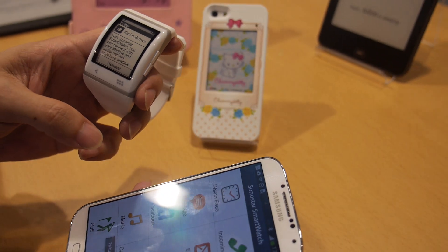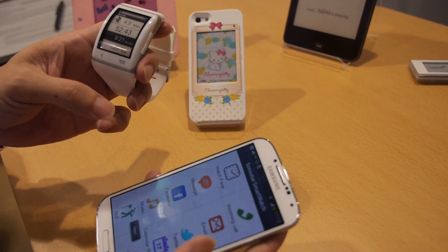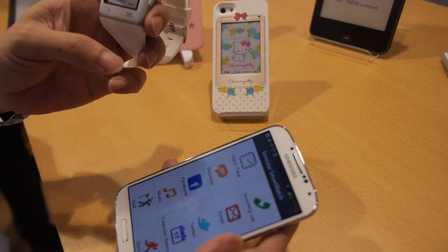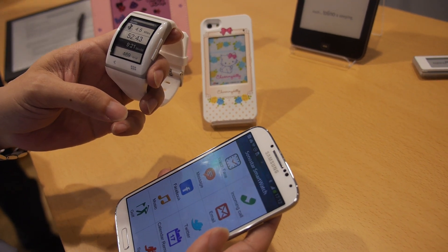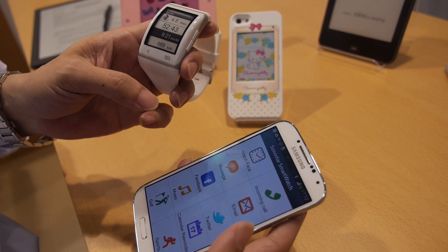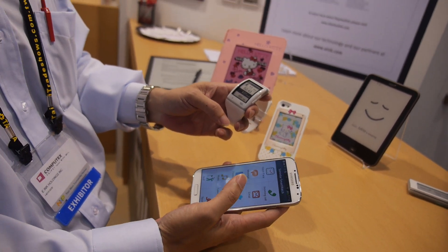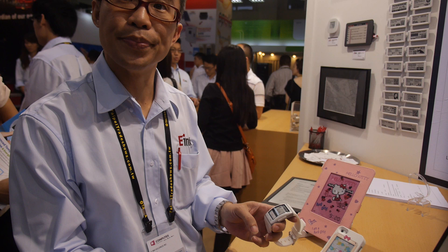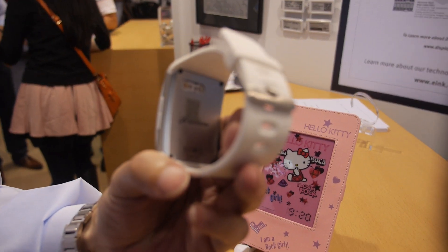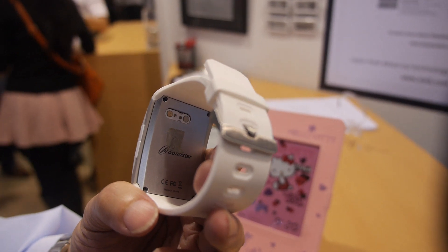It's even cooler if you go outside and do some sports — it will show, like when you are riding, how long you have been riding, how many times it's taken, and how many calories it's consuming. All this is working right now, working perfectly. For battery life, there's a charger on the back end, so if you charge this at your desk it lasts a couple of weeks.